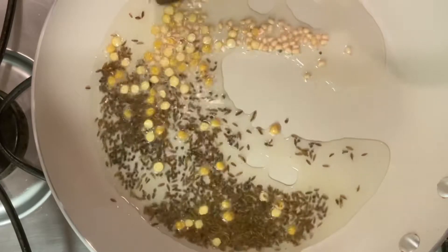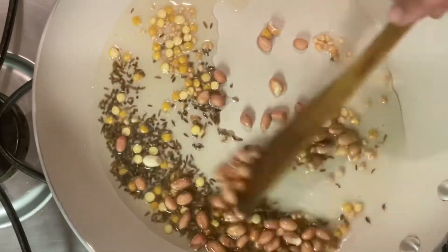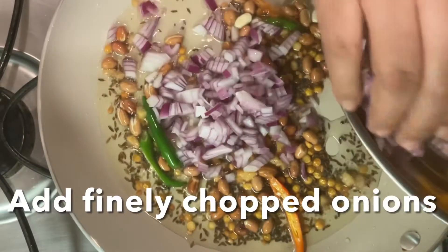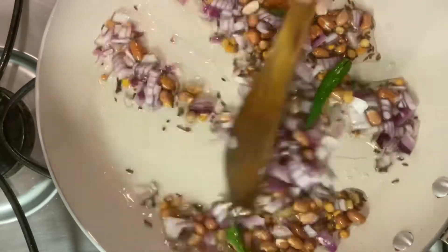I am going to add 1 teaspoon of water. If you have 1 teaspoon of tomato sauce, you can add it. Then I am going to add some oil and put the vegetables on top.